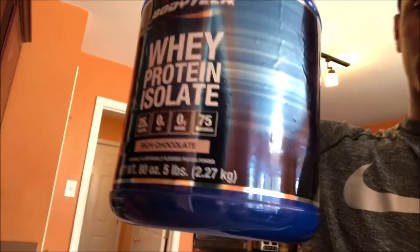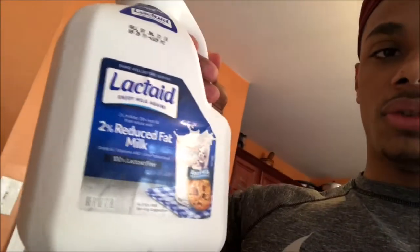I'm about to have a protein shake. This is the protein I use — whey protein isolate by Body Tech, and I'll have a link down below. I usually add some almond milk to my shake for a little flavor, but I'm actually going to use lactose-free 2% reduced fat milk today.